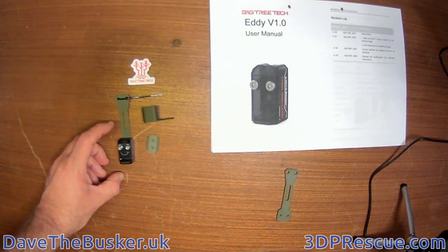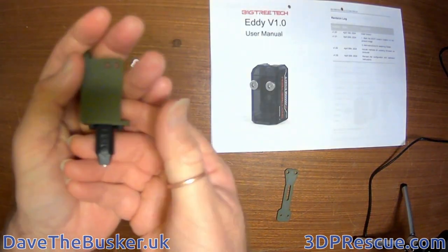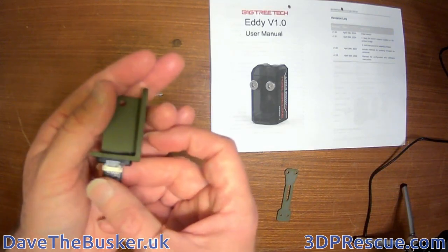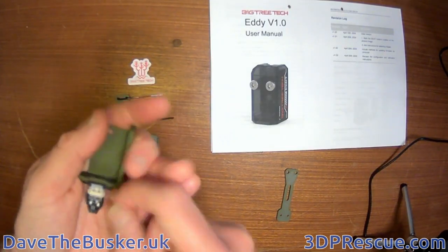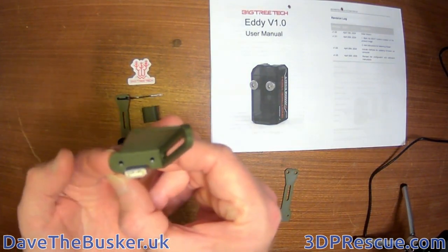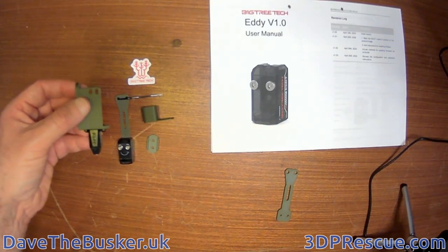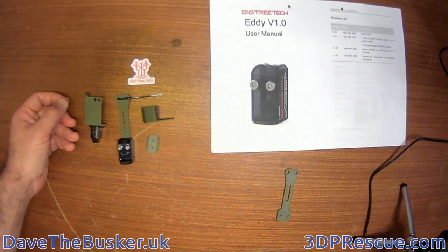These parts are on my Thingiverse and Cults pages - I'll leave a link in the description. Just as a quick aside, if you've got the Bigtree Tech micro probe, I've also made a bracket for mounting that to the Ender 3 Max. It's just a simple adjustable bracket with a slot for height adjustment, a couple of holes for a cable tie to retain the cable, and it just screws through from underneath.